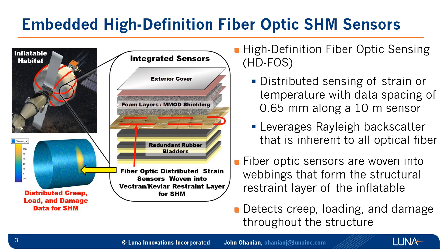These fiber optic sensors are woven in on the loom of the webbing manufacturing process. Then, once they're in the full structure, they can detect creep, loading, and damage throughout the entire inflatable habitat.